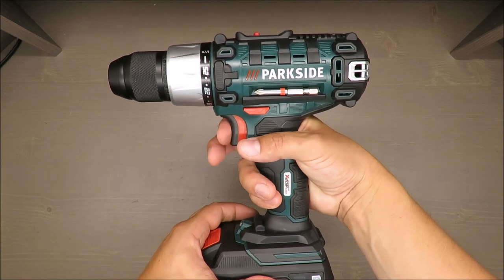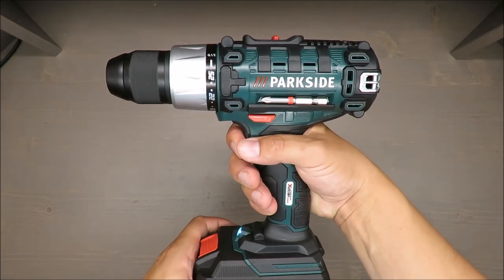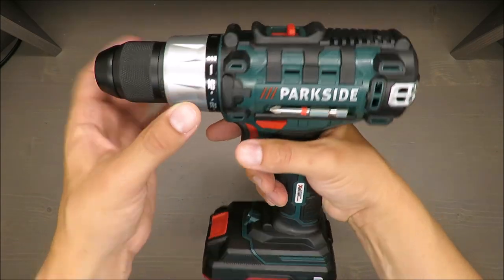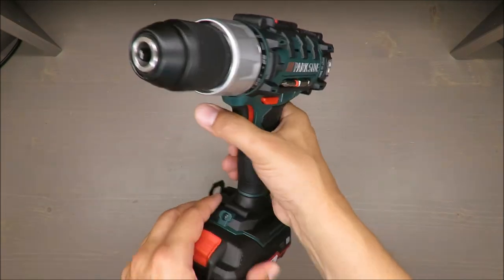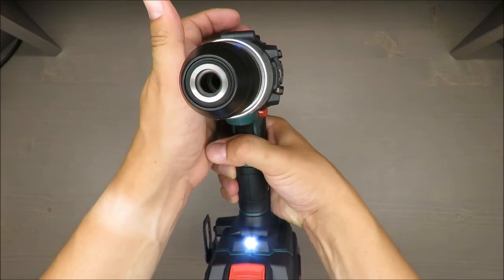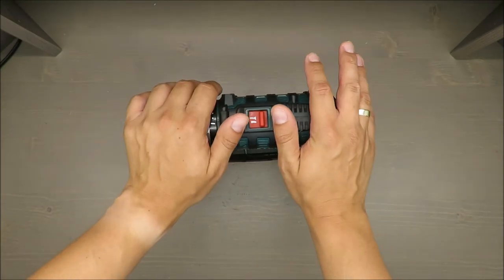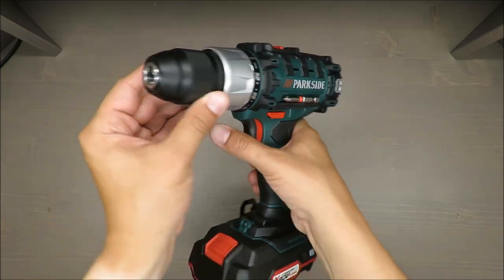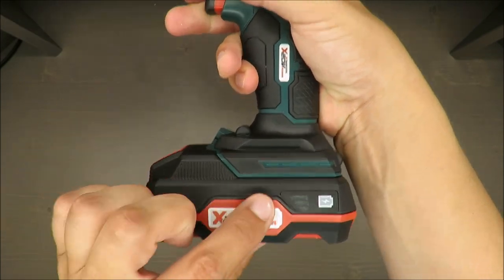Now you can guess the gears by noise - almost undistinguishable. That's 400, now 1400. Actually, I think something might be wrong with this drill, because for me the difference is too small. I cannot measure it, but just looking at it, in my opinion it's something like 800. Maybe it's because of the battery.